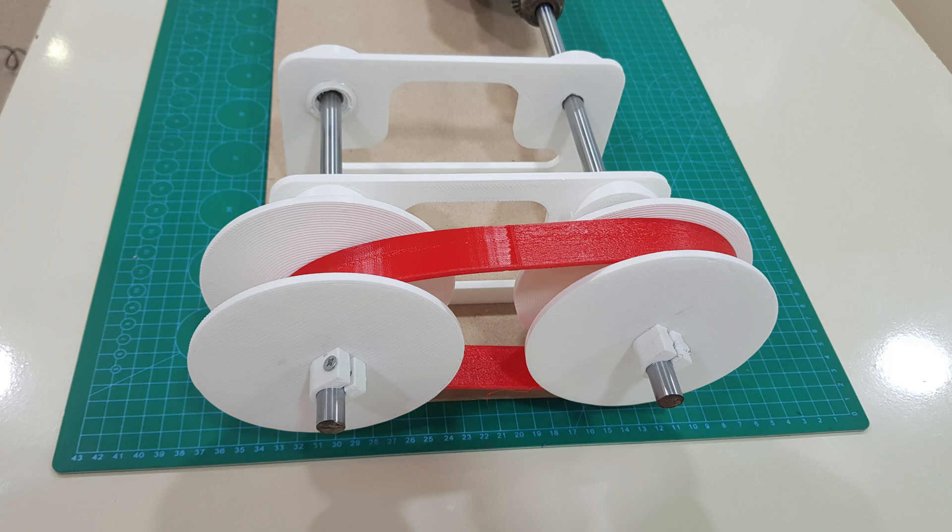CVT transmission consists of three main components: a primary pulley, a secondary pulley, and a high-density rubber or metal belt.